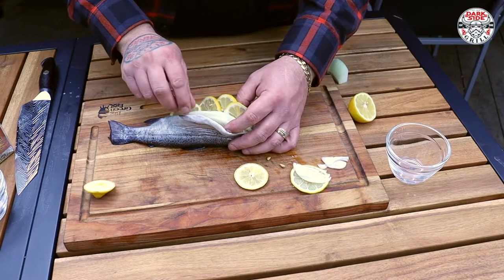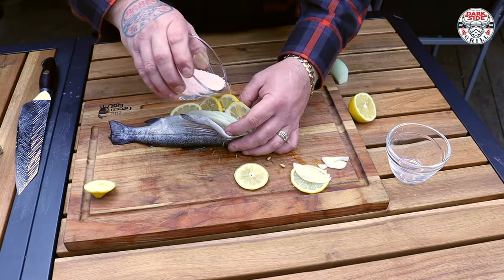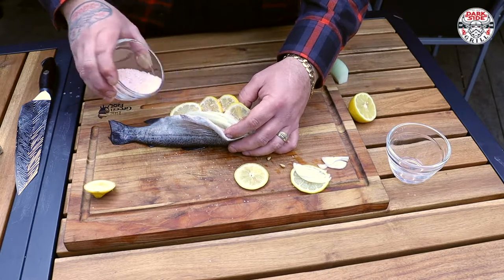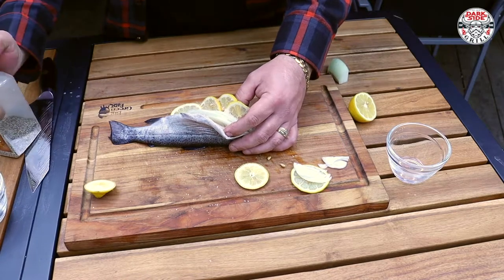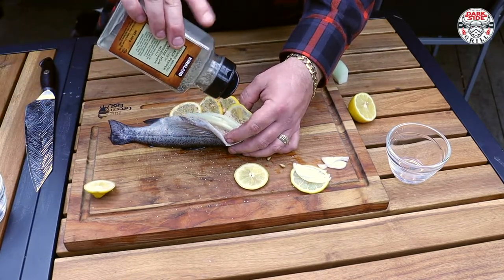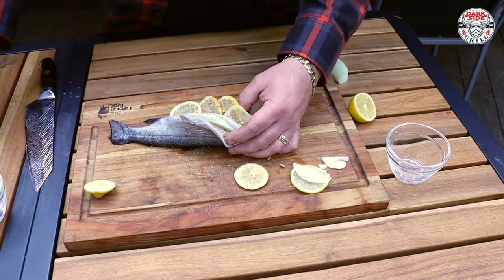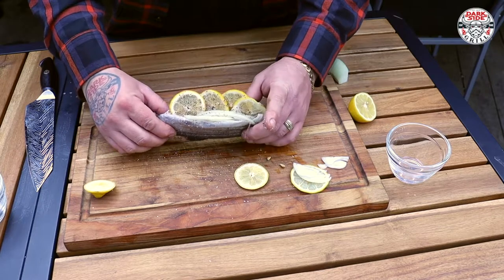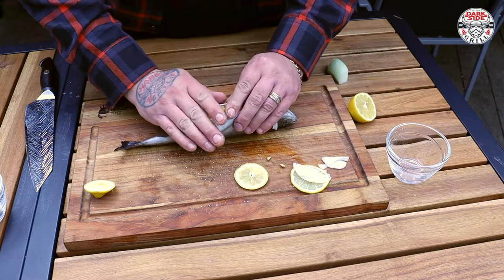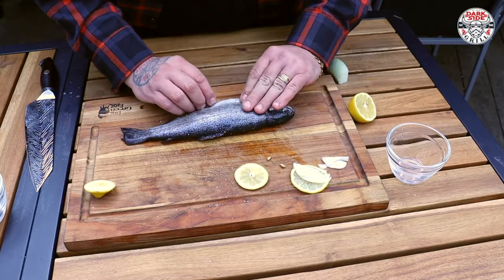Some onion, some lemon — got some Himalayan pink sea salt, get right inside of there. A little bit of pepper right inside of there. Look at that — that's what we're looking for. Then we're gonna button her up, just a little squeeze. There we go.